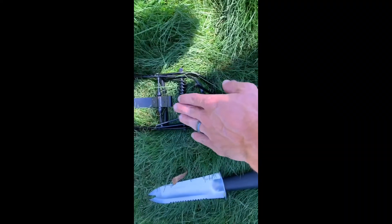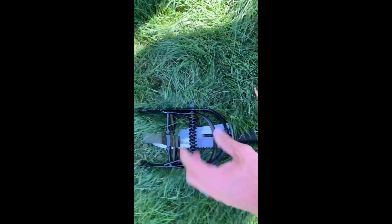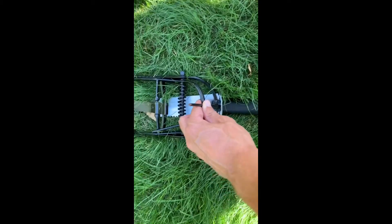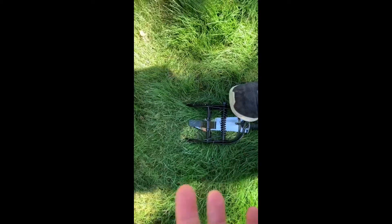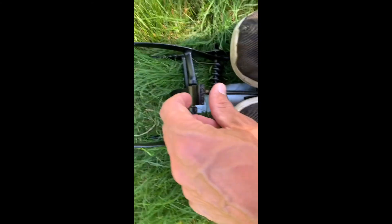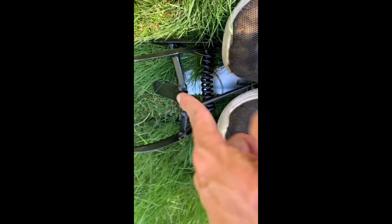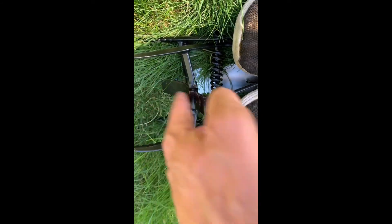These traps come with little levers to pry them open, but out in the field those end up getting lost and you don't have them on hand, so I don't even keep the levers anymore. What I do is use a shovel — just a little hand shovel — and then you stick your feet on either side of the lever, pull it back, and just stick that right under the trigger. Now this won't trigger it, but this will, so be careful.